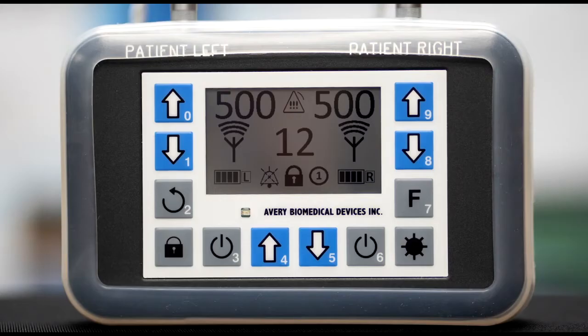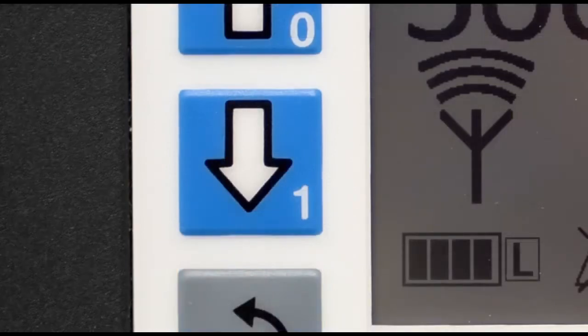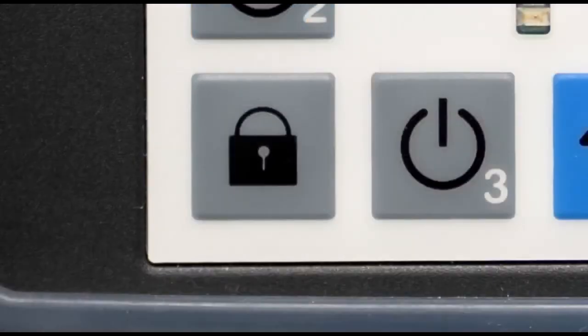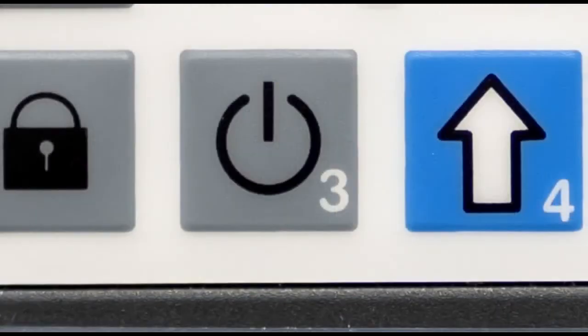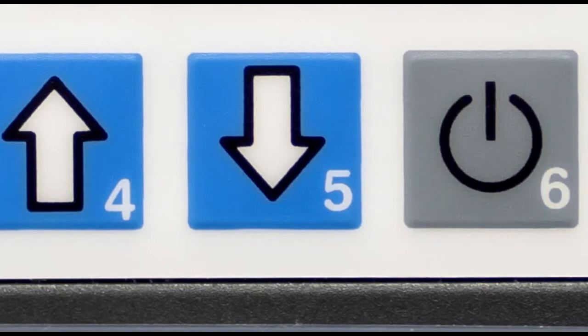The following are the keys. Key 0 increases the left side amplitude. Key 1 decreases the left side amplitude. Key 2 is for Avery Technician use only. The lock key locks and unlocks the keypad. Key 3, when pressed and held for 2 seconds, turns the left side output on or off. Key 4 increases the respiratory rate. Key 5 decreases the respiratory rate.